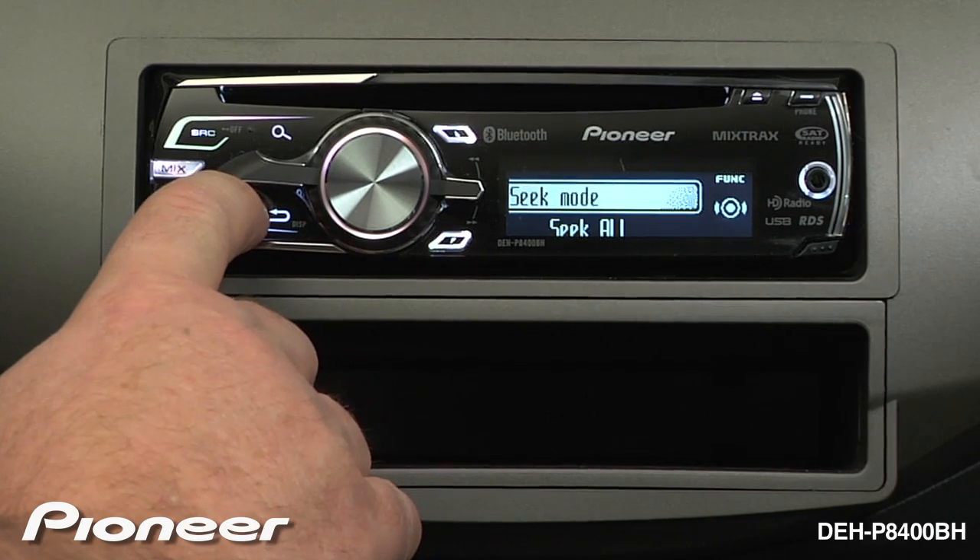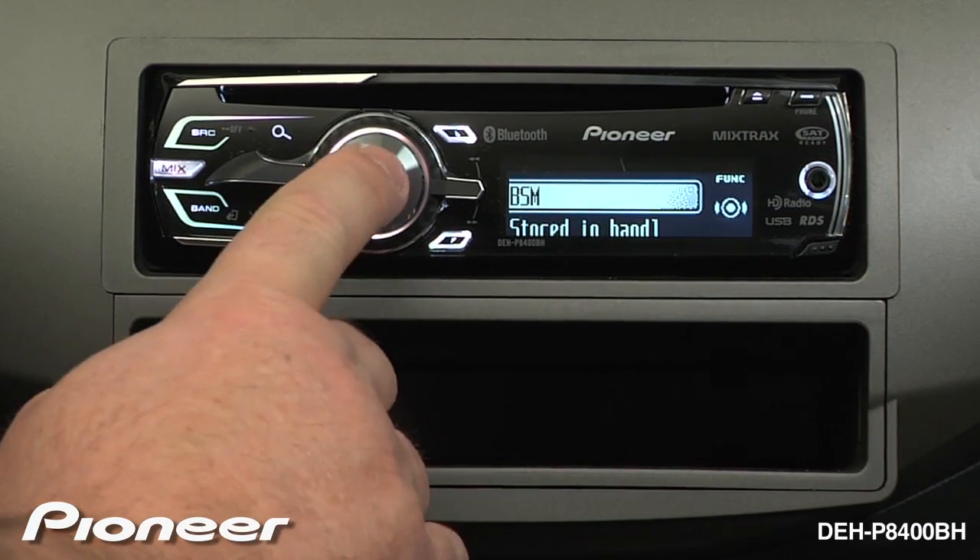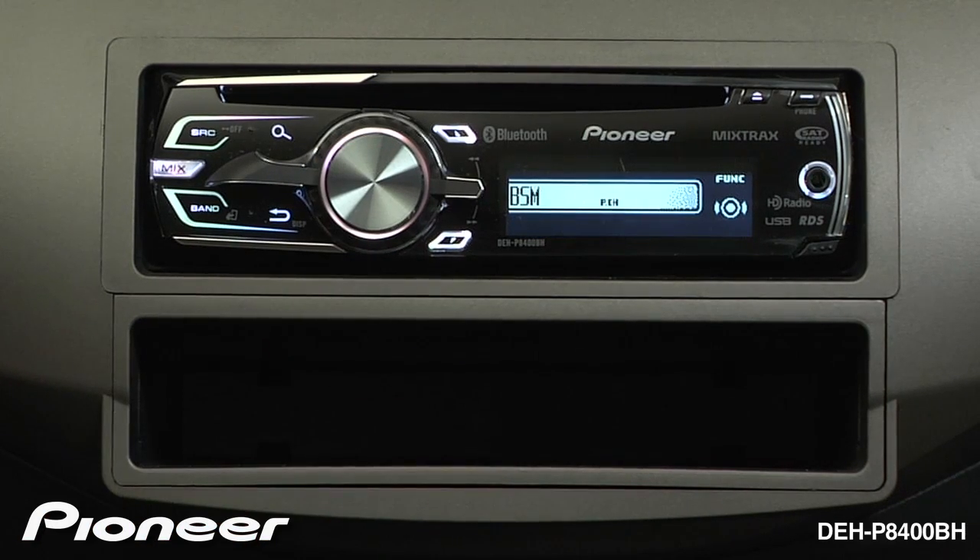Now use the lever to navigate to BSM, or Best Station Memory. Press in and Best Station Memory will lock 6 strong radio stations into the presets automatically.